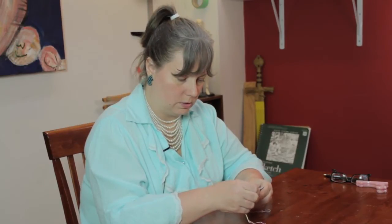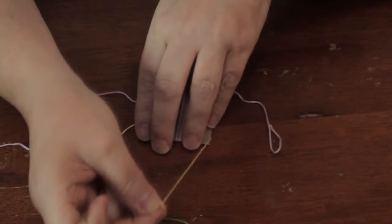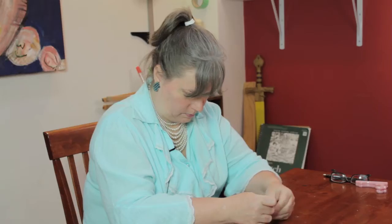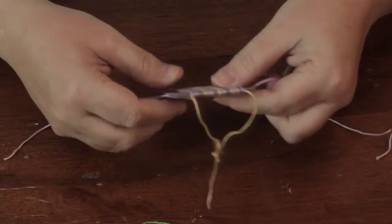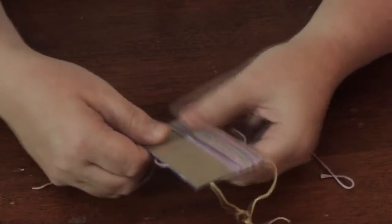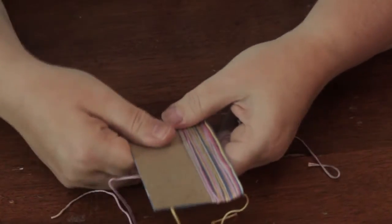So once you have it all wrapped and pushed together, the first thing you want to do is take this top one and bring it up here and knot it. Just a simple double knot will do. And then this part, you're going to slide this off, just working your way off gently.